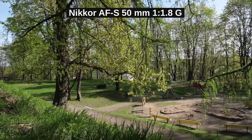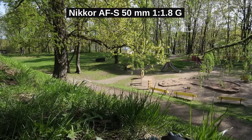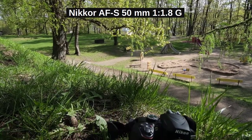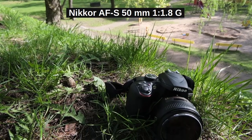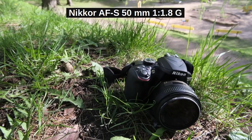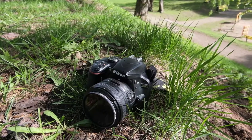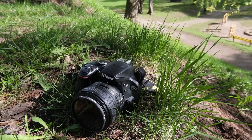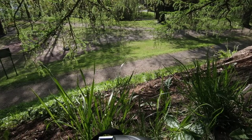Dear friends of the Tomphoto channel, good to see you here again and a warm welcome to all new viewers. Today's topic is Nikon's 50mm prime lens, the AFS Nikkor 50mm f/1.8G. It's a prime lens with a focal length perfect for portrait photography, made for full-frame Nikon cameras.